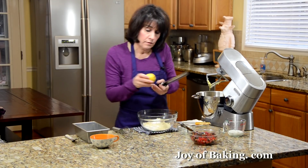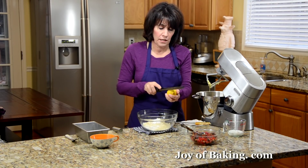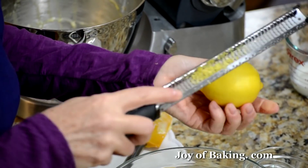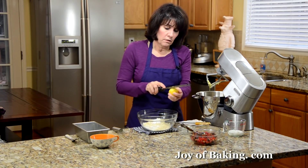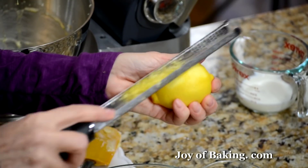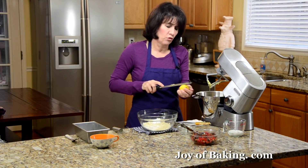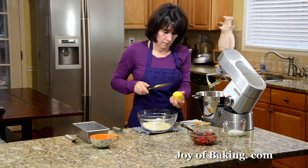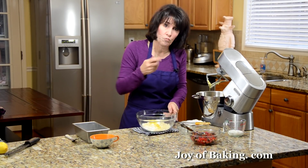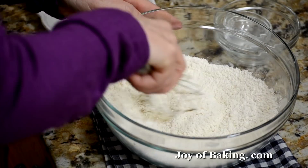Then add the zest of one small lemon — that's just the outer yellow skin. Don't grate the white underneath because that's kind of bitter. Try to use organic if you can. You could also use orange zest, which would be very nice here, or leave it out if you don't want that flavor. I think lemon or even orange just kind of perks up all the flavors. I'm using the wire whisk to whisk it all together — you want to make sure that the baking powder is all mixed in to the flour.